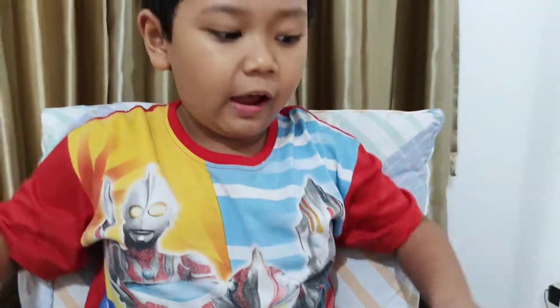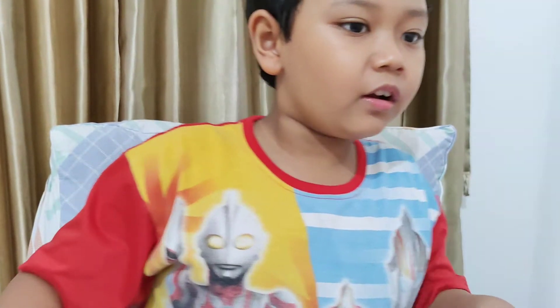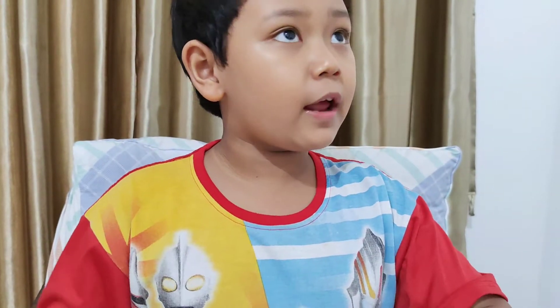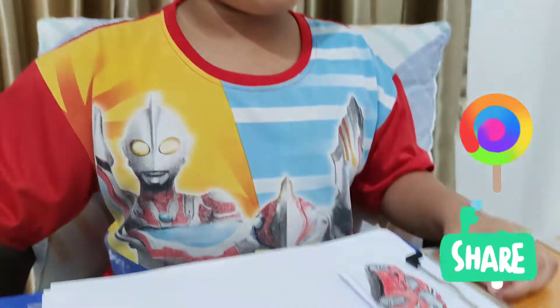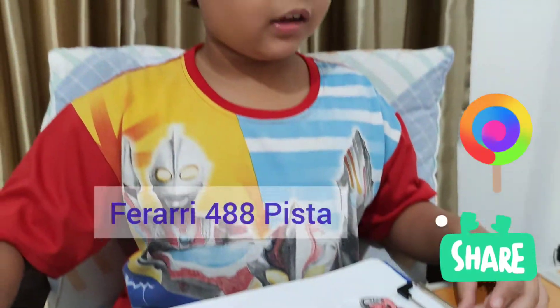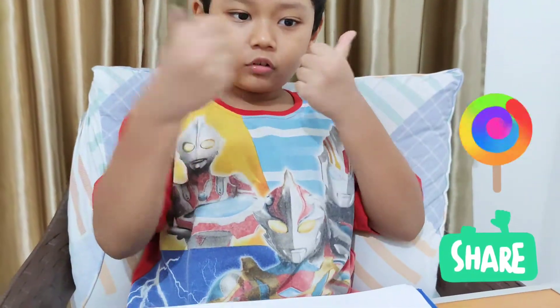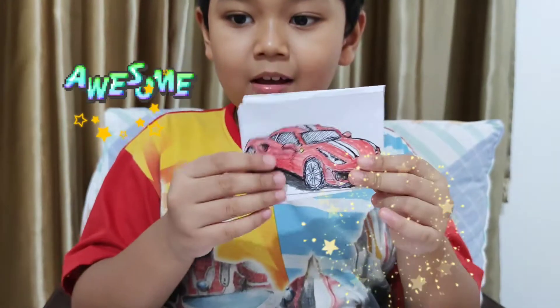Guys, the Ferrari has so many types, just like Lamborghini — Lamborghini Saiyan, Aventador. The Ferrari also has so many types, like Ferrari FXSK. The drawing I'm doing is a Ferrari 488 Pista. It's so cool and the car is already done — we just need two cars.